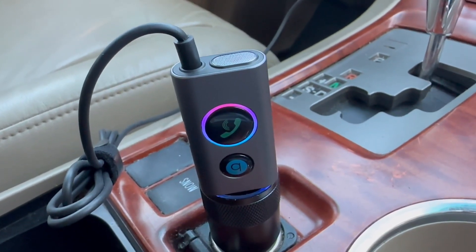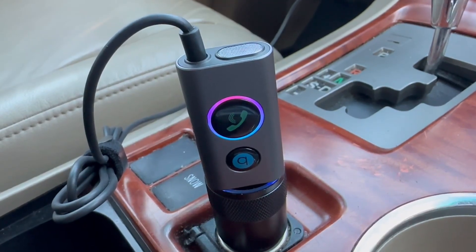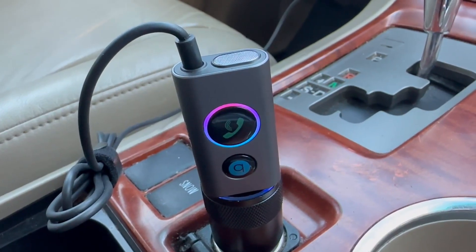Hello, this is Crystal from Jensen Family Farms, and today I am reviewing this Bluetooth device. This device was sent to me for free, and I am getting paid for this honest review.